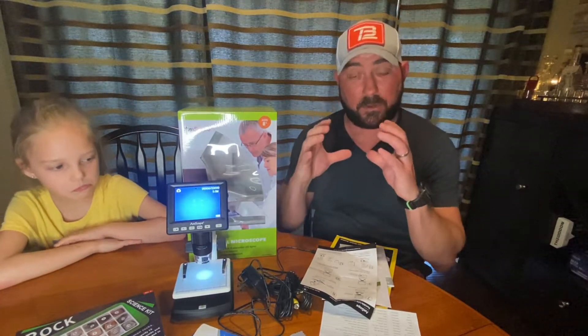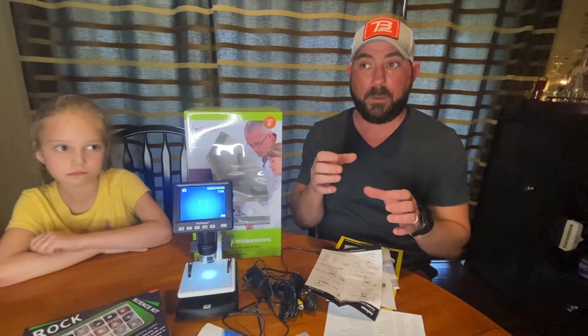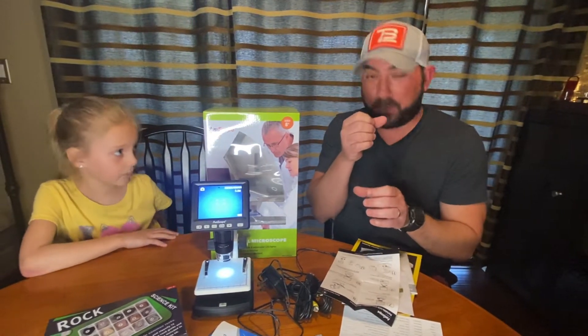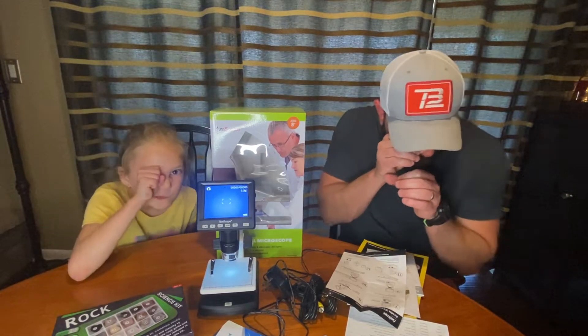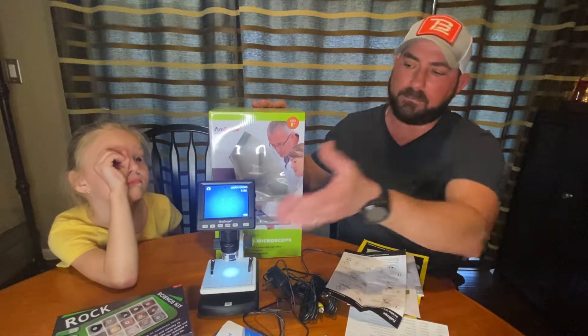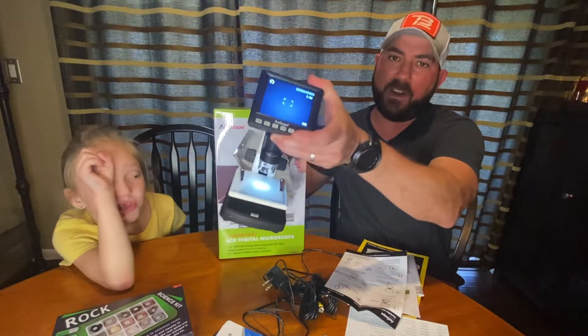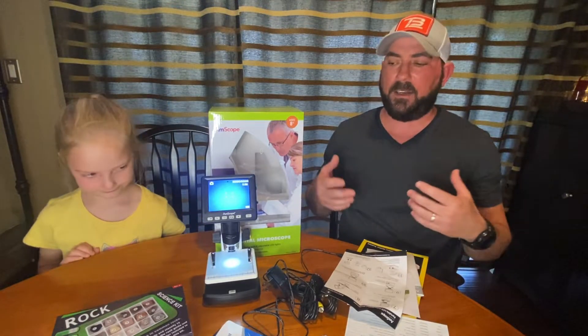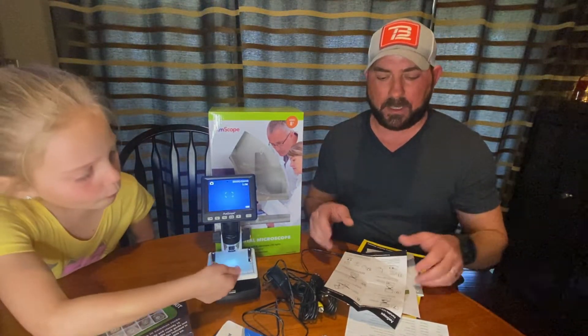It has a big digital screen so you don't have to — I guess when I was Fallon's age, when you grabbed the microscope you had to put your eye on it and you never could focus right. This thing, it's very simple, so we think it's going to show things very clearly and you don't have to put your eye up to it.